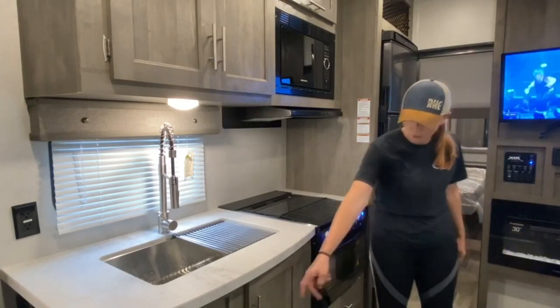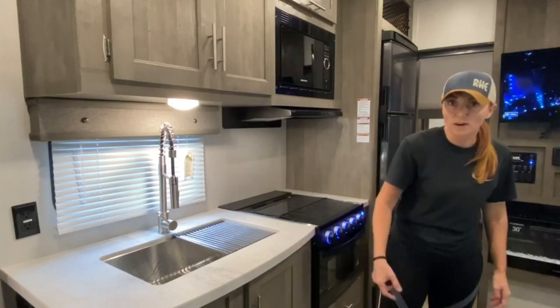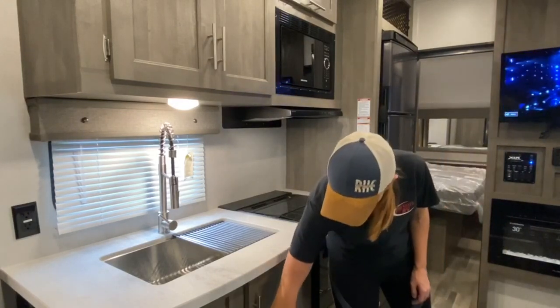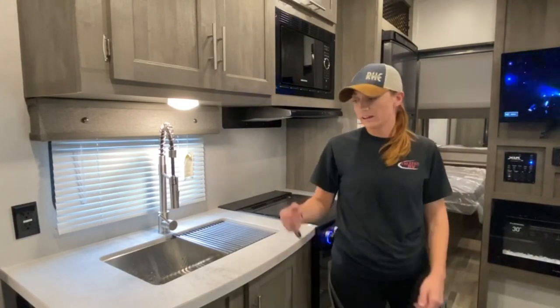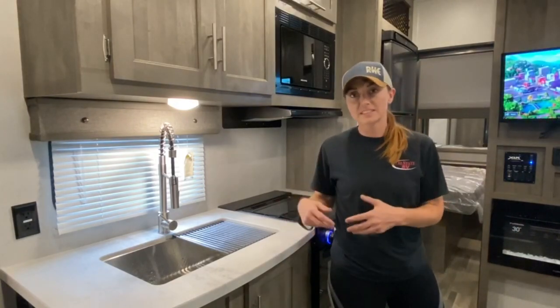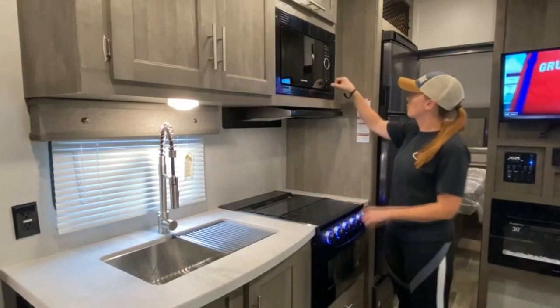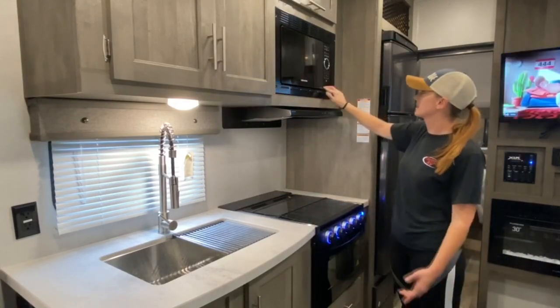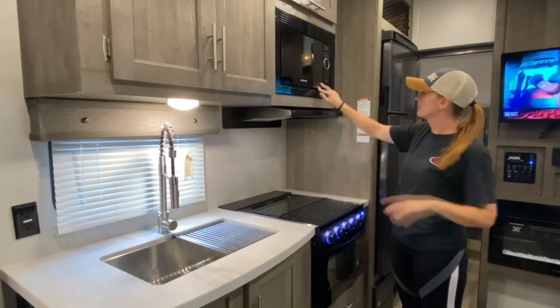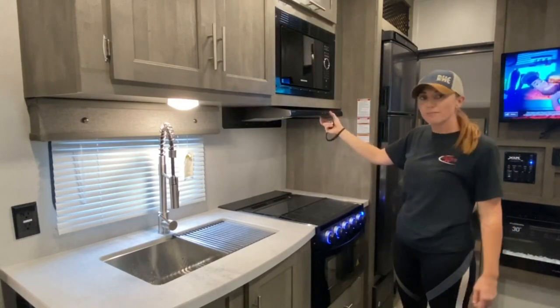You've got a drawer here, two drawers there, and a cabinet drawer here. The water heater is underneath these drawers, and in order to winterize, you would have to turn the valves the opposite way they are right now. Up here is your microwave — pretty basic, like any other microwave. Right here you've got a light switch for the stove and a fan.